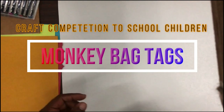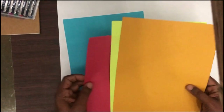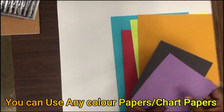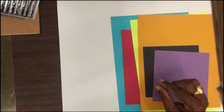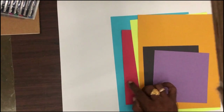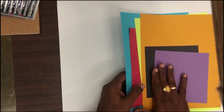So today we are going to prepare bag tags — small size, like a keychain size tags we have to prepare. I will teach you how to prepare that one. I am using some color papers — yellow, orange, red, blue, purple and black. These color papers you have to use. If you have foam papers, foam sheets, that is far better. If you don't have foam sheet then you can use thick color paper. With this I will teach you how to make monkey bag tags.